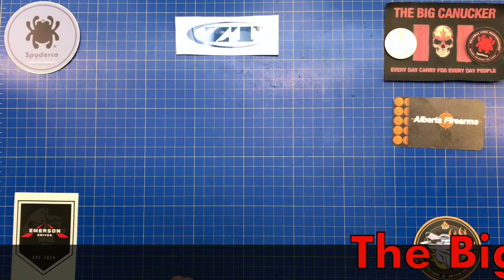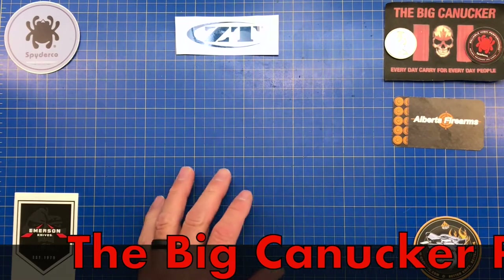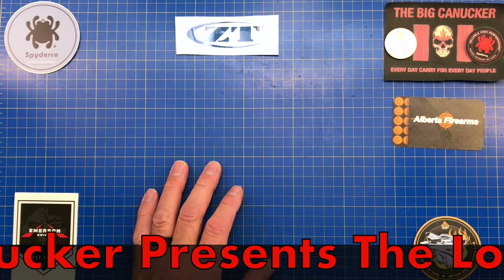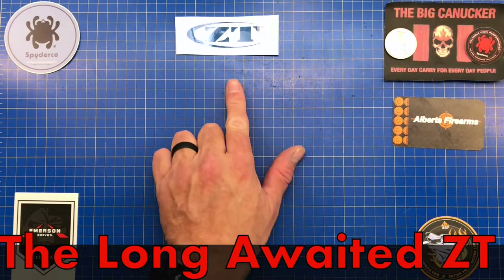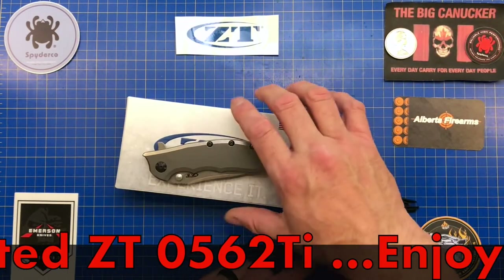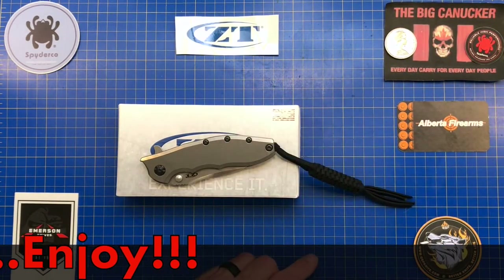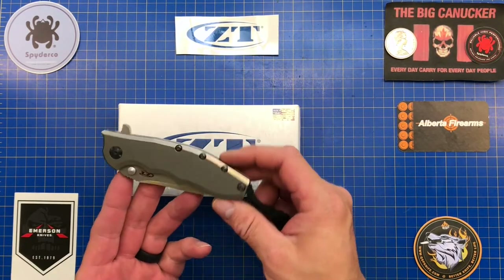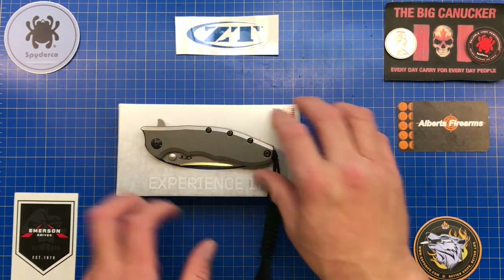Hey, welcome back knife nerds and everyday carry people, it's your boy the Big Connector. I have got myself a knife that I have been wanting in my pocket for years since I started collecting knives, and this is the first time I've had a chance to get one. Some would say it's the pinnacle ZT knife — the ZT 0562 — and this one happens to be the double ti version with the ti show scale as well as the ti lock bar scale. Boy oh boy, I am pretty damn impressed.